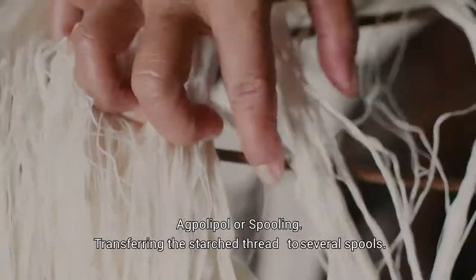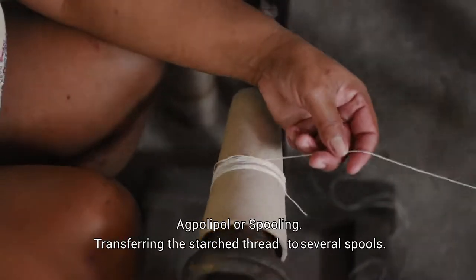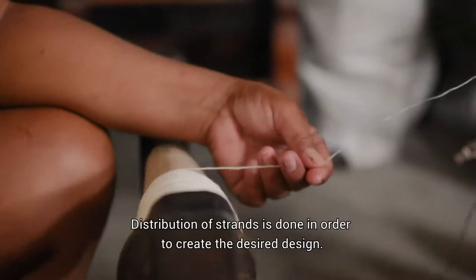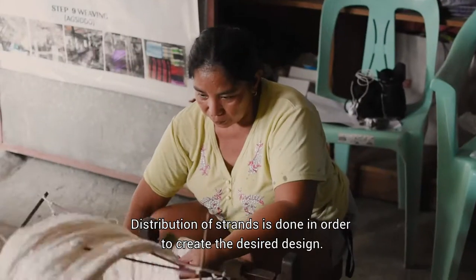Add polipol, or spooling. This involves transferring the starched thread to several spools. Distribution of strands is done in order to create the desired design.